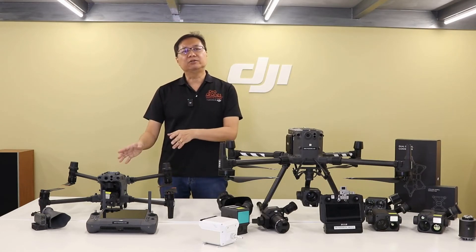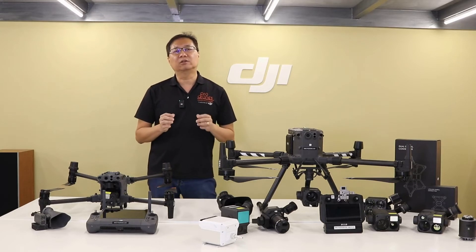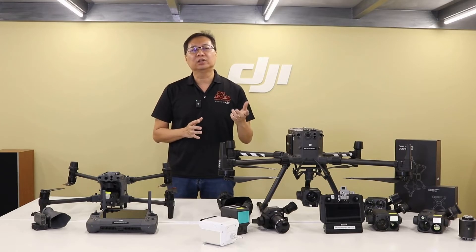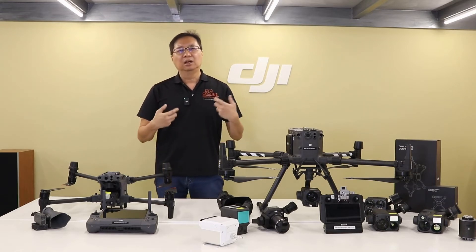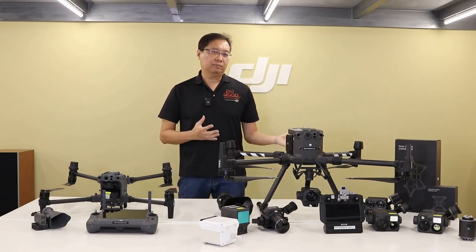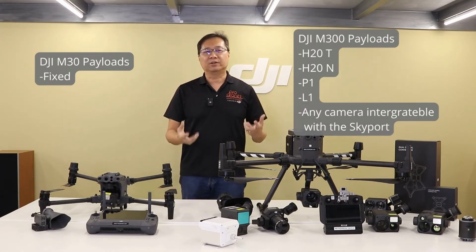The M30T variant also offers a thermal imaging camera. Whilst the M300RTK does not come with a built-in camera, it provides the flexibility of carrying up to three payloads at once, suitable for your particular use case — which may range from inspections, survey and mapping, search and rescue, firefighting, public safety, and many more case-specific applications. The payload options for the M300 are just phenomenal.